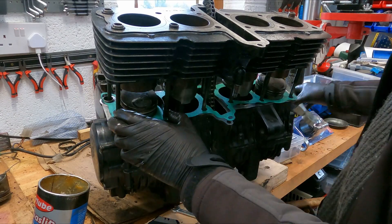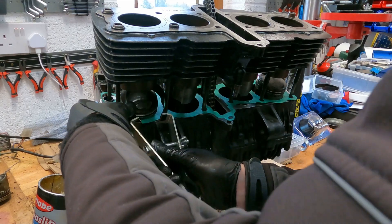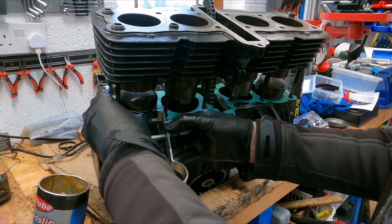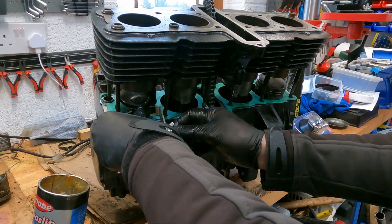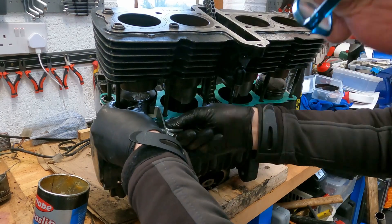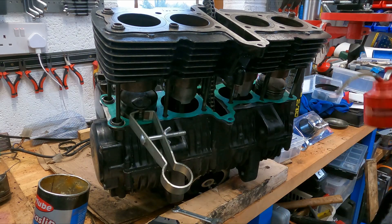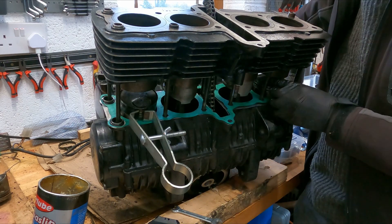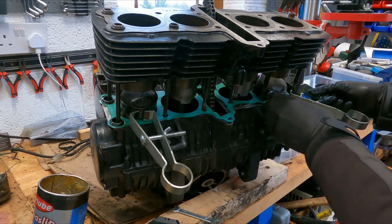This took more than one attempt — I haven't bothered to include those in the video — but I was trying to make sure the ring compressors didn't slip off the piston rings, leaving them exposed or going in incorrectly. Having done the two center pistons, it was time to do the two outer pistons, which were a little more tricky because they were lower down with less access.